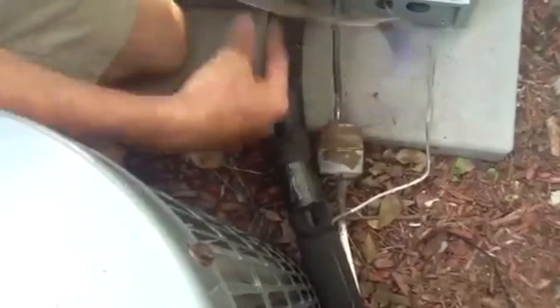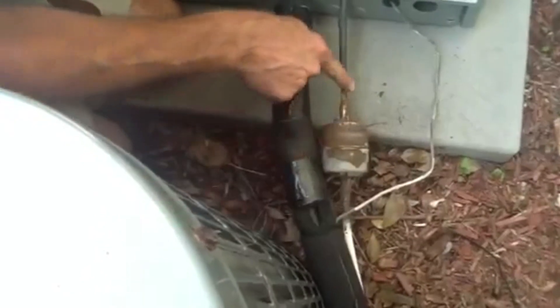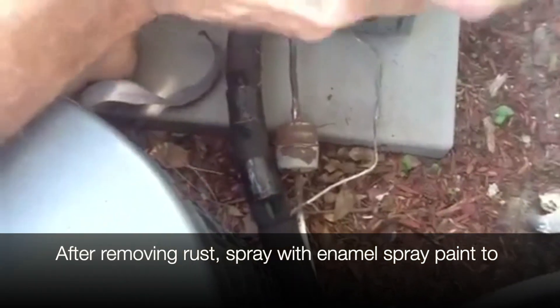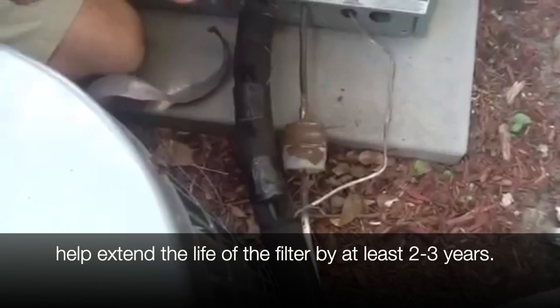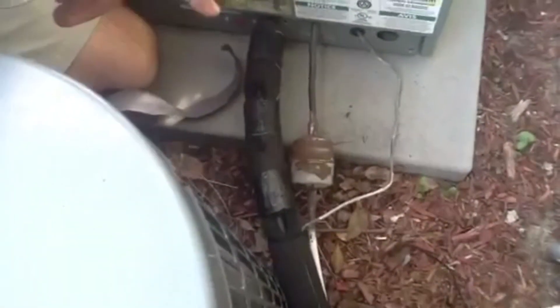Now I've taken off most of the rust. You can see some bare metal and a little bit of copper shine. Now I'm going to spray this. You're not going to get every bit of rust off — there's no way you'll get 100% off without sanding through it. But whatever you do is going to extend the life of this filter dryer at least two or three years.